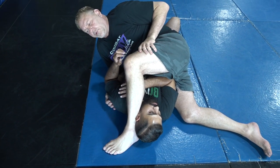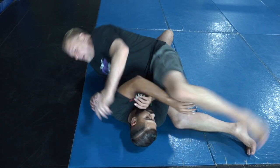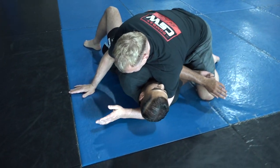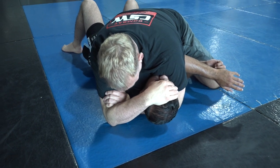It's very uncomfortable for him, so most people will start to push the leg off their head just like that. Now I'm going to come back, and as I do, I'm going to punch nice and deep, put my hand here, and then squeeze.